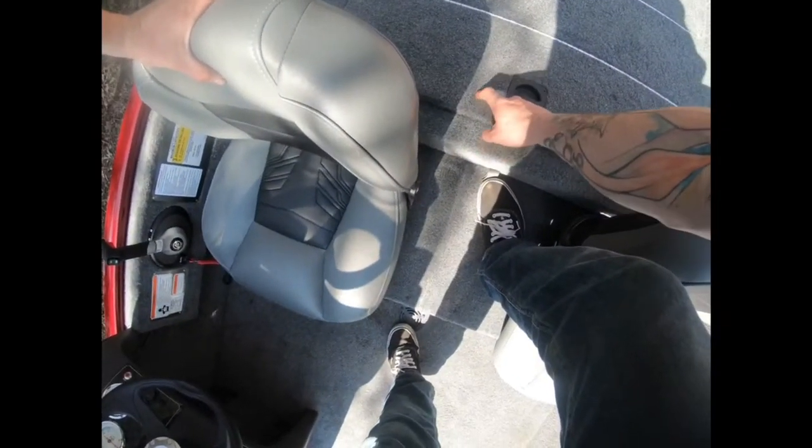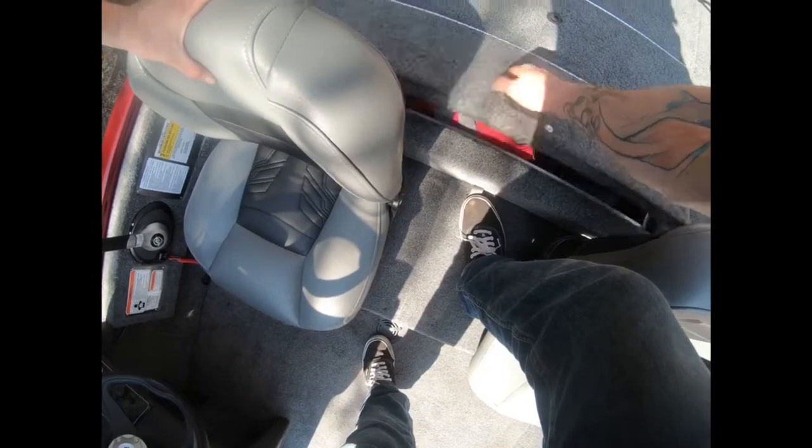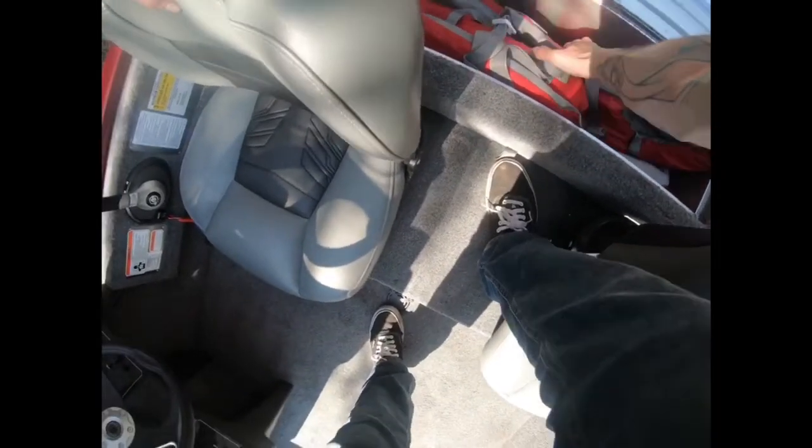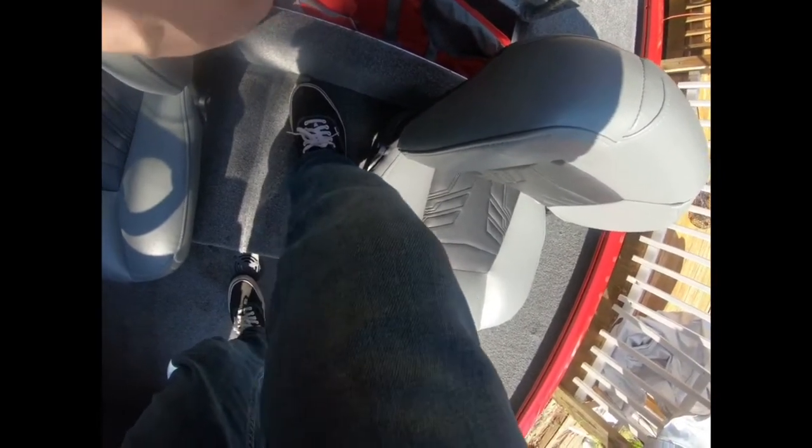In the back you have this storage compartment which is really hard to open — I don't know if that's with all of them or just because it's new. You have to stand in the boat to open it. I keep life jackets, a bamboo stick for snakeheads, a weight bag, anchor, stuff like that — things I don't use all the time but need from time to time.